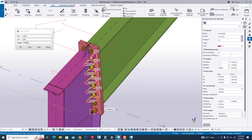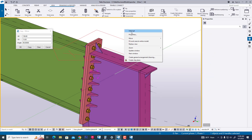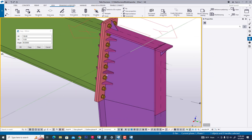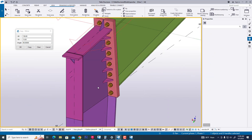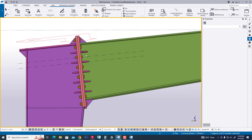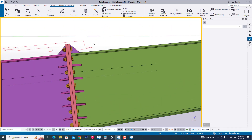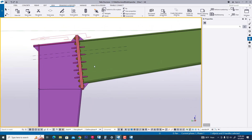Now select the center point and copy. Now we can see our stiffener in perfect position. In this way we have created a vertical knee connection through the column, tapered rafter, and tapered column. Thanks guys.